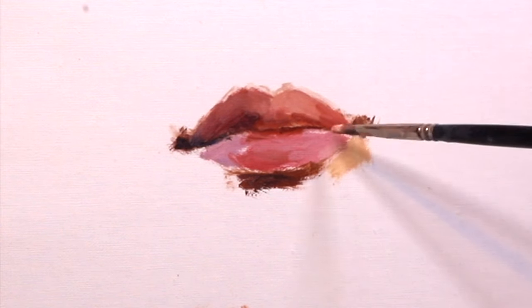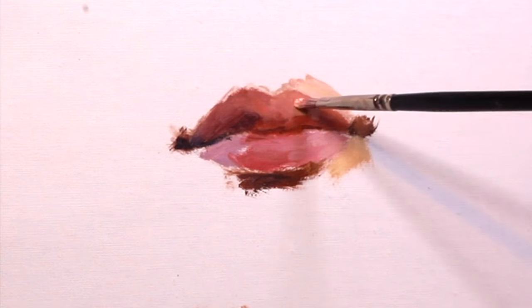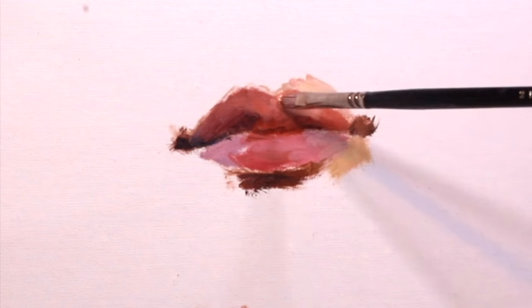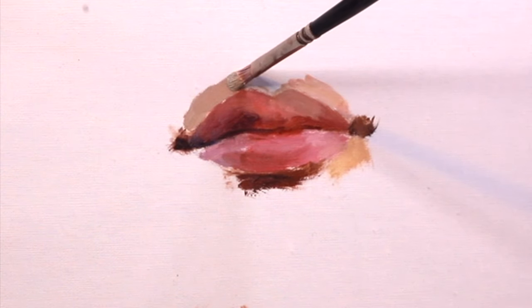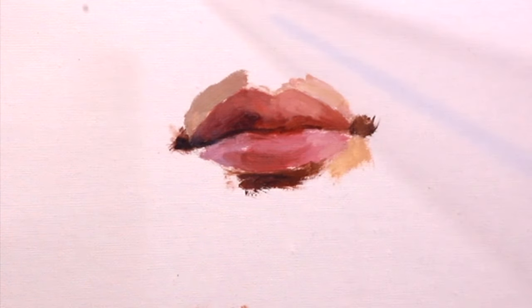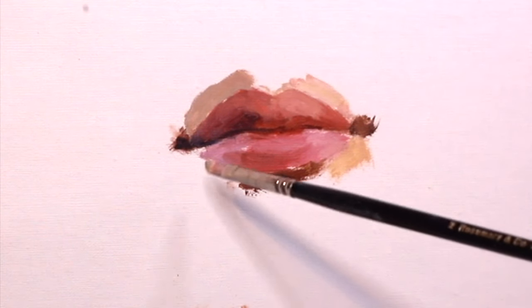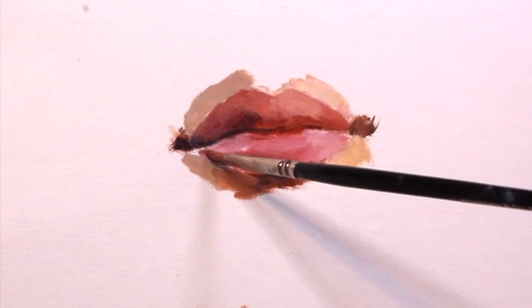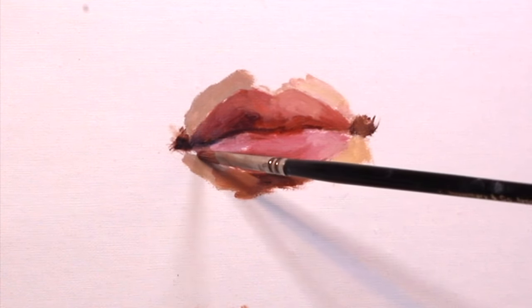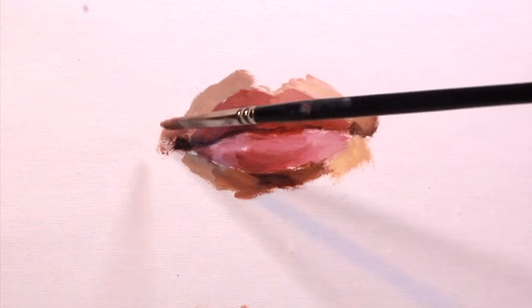A very big mistake I see people make is that they make the value difference between the lips and the surrounding skin way too different. Yes, if someone's wearing a darker lipstick it'll be bold and different, but with a natural look you really have to pay attention — a lot of times where the skin and the lips meet it's not that different and the edges are really soft. Always be aware of your values, don't make things too dark or too light, and look for those parts where the lips and skin meet with a soft, subtle connection.